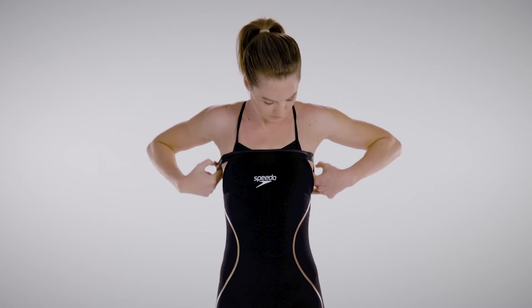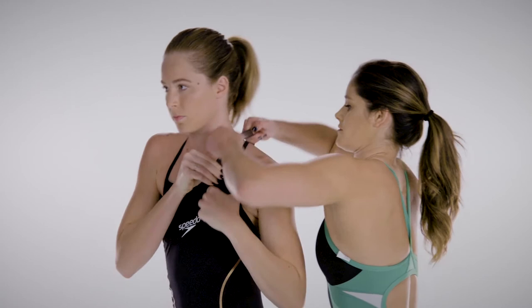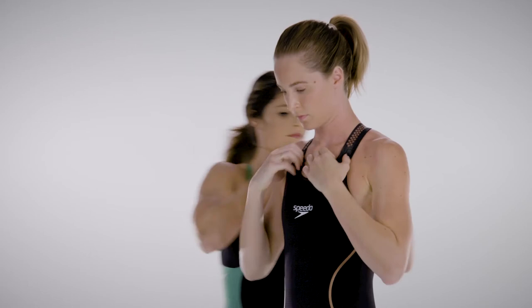Put the shoulder straps on and reposition into the correct place. You will most likely need someone to help you with the straps because of how tight the suit is. Your partner can help lift the straps over each arm.